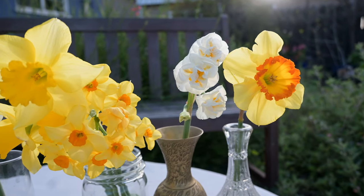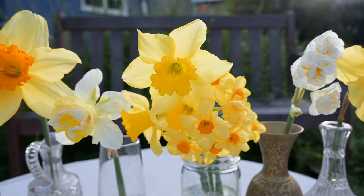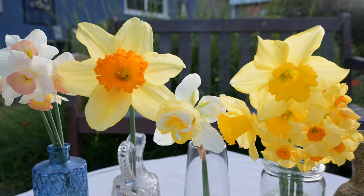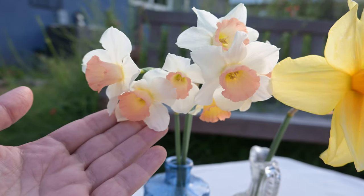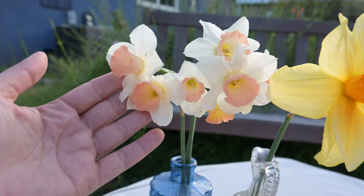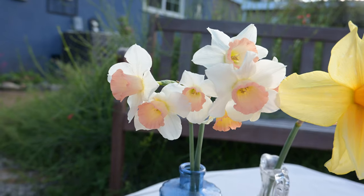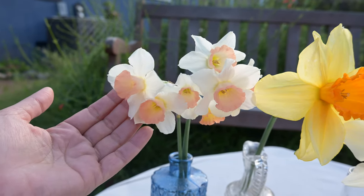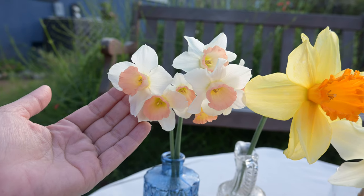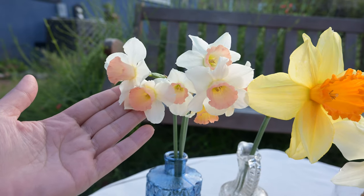Now let's get to the good part — here is a breakdown of each narcissus I'm growing in the garden this year. First up is Blushing Lady. You can see the size compared to my hand. What I love about this one is it grew really well in my garden in a container, and I love that blushy colored trumpet. This one doesn't have any smell, but it's definitely a beautiful addition to the garden.